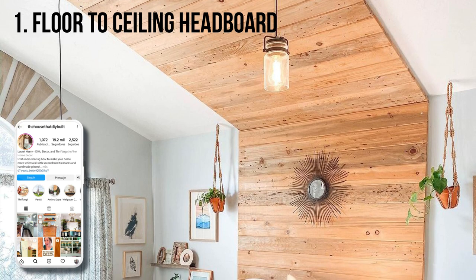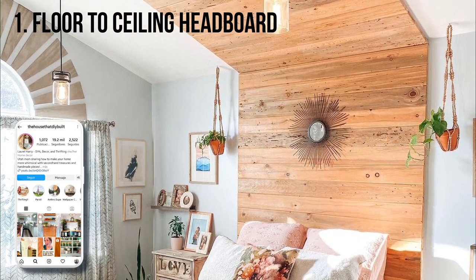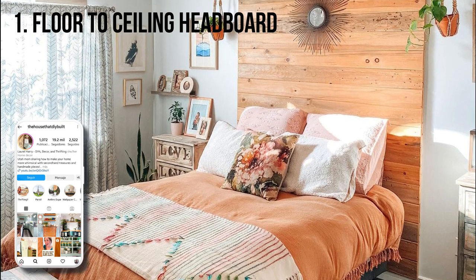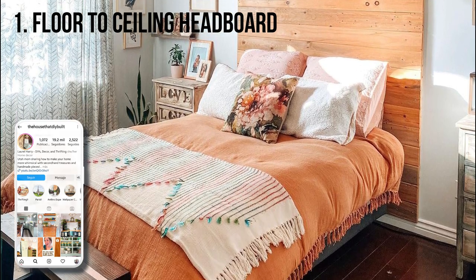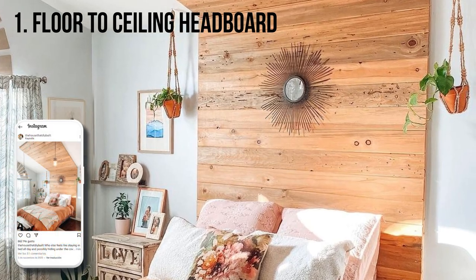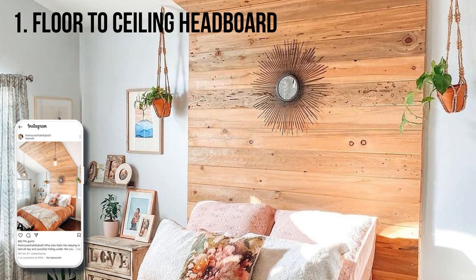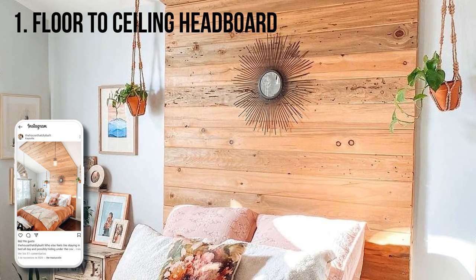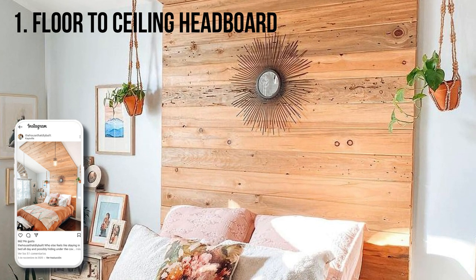Laurel of The House That Lars Built says this was one of her first big DIY projects, and has some advice for anyone attempting a large DIY installation such as this one. Make sure you have helpers available to attach the board on the ceiling. It took three people standing on the bed holding it up, and one person attaching it to the ceiling with big screws because it was super heavy and awkward.